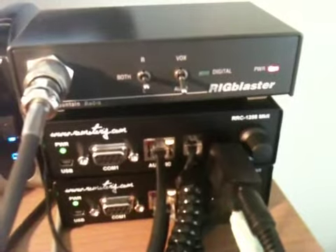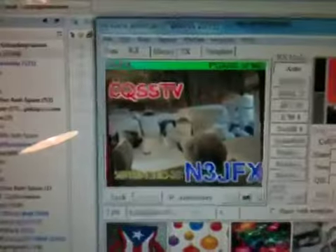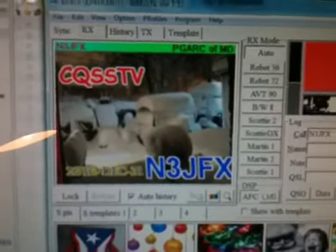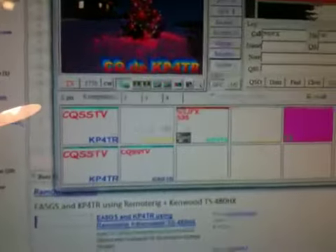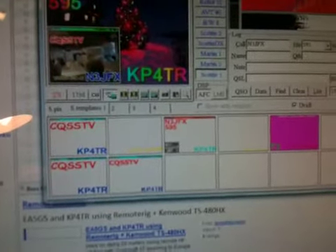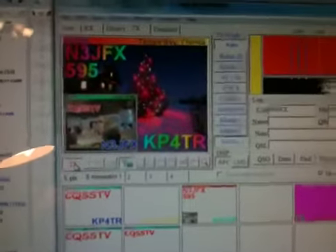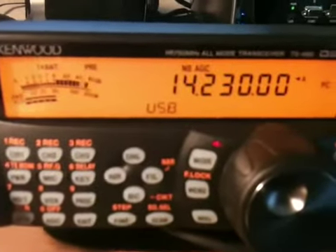Using my RigBlaster as the control into the RemoteRig, this allows me to actually send digital images or signals over the internet to my radio and then broadcast it over the air. Here's an image that was just sent — looks very nice — and I'm going to go ahead and reply to N3JFX. I'll give them a 595; I think it's a very good signal. Now I'm actually responding to N3JFX, and here is my radio sending a signal out on 14.230.